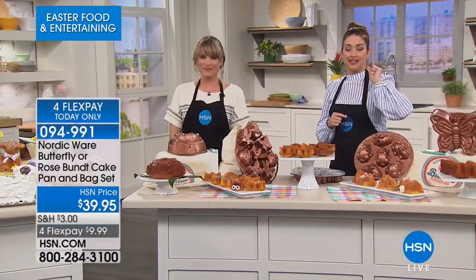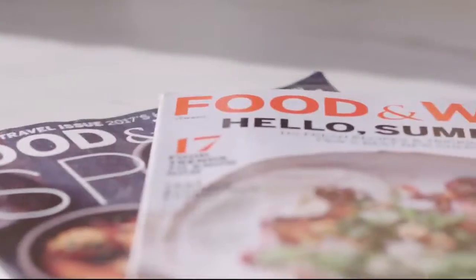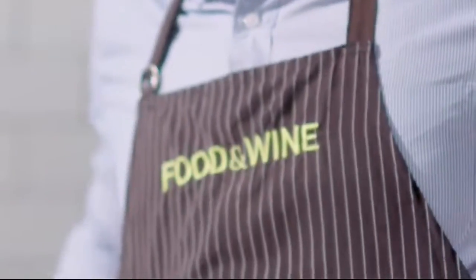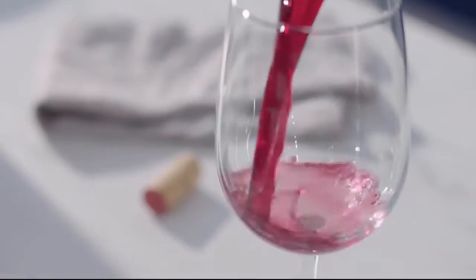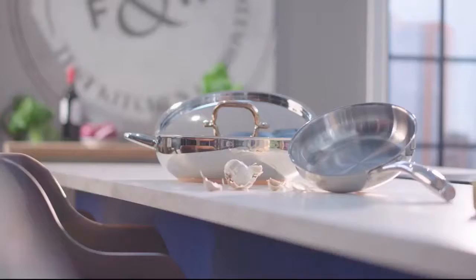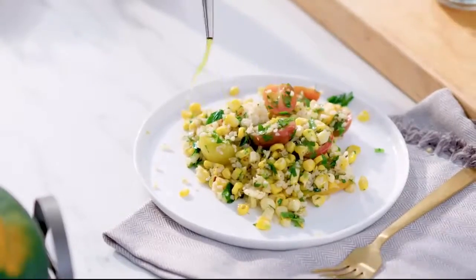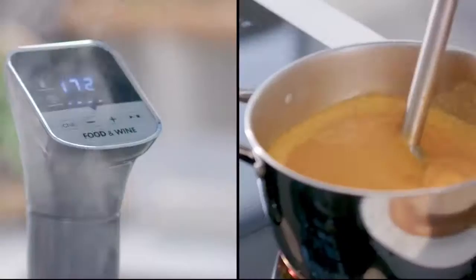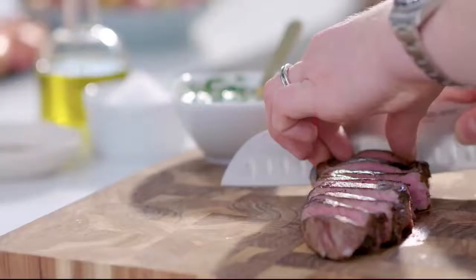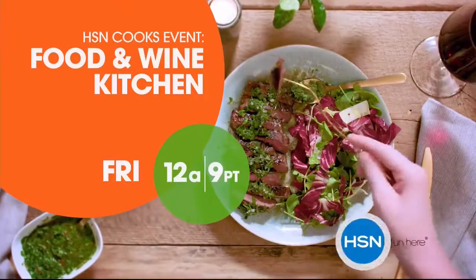We want to tell you more about Food and Wine here at HSN. Then we've got something brand new coming up for you next. Get inspired to cook simple, elegant meals at home with a brand new collection of kitchen tools designed, tested, and proven from the experts at Food and Wine. Don't miss Food and Wine — only on HSN.